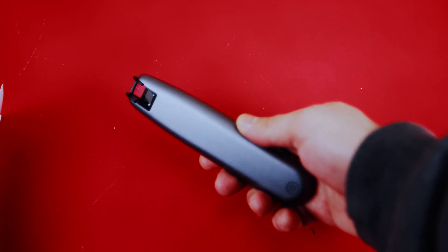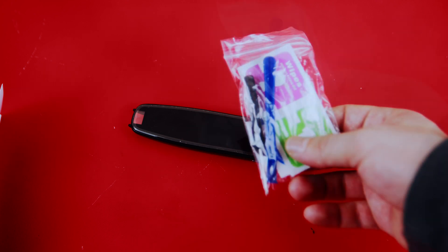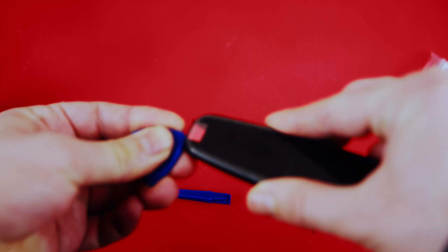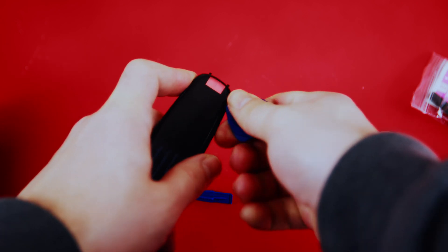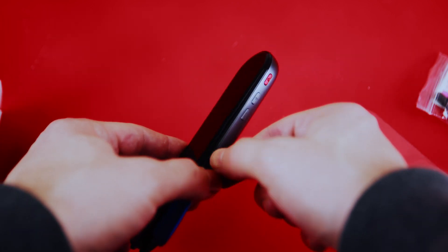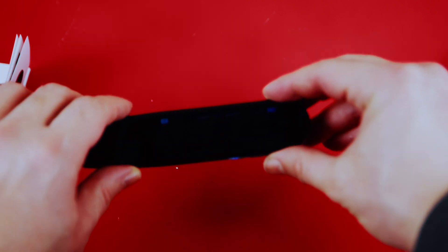Now let's see what's inside. There are no screws visible to open it, so I'll use a plastic pry tool from a broken cell phone screen. I'll try sliding it in along the frame. They probably just glued things together, so I'm sliding the tool all the way around. A quick tip: if you're tearing down something with an LCD, leave the LCD open so you don't damage any connectors while opening it.